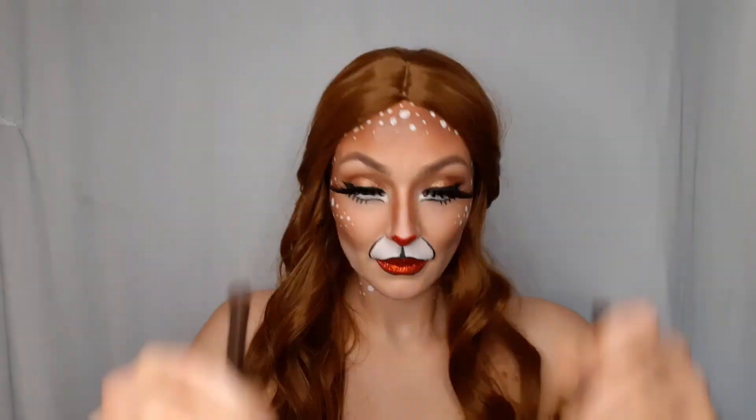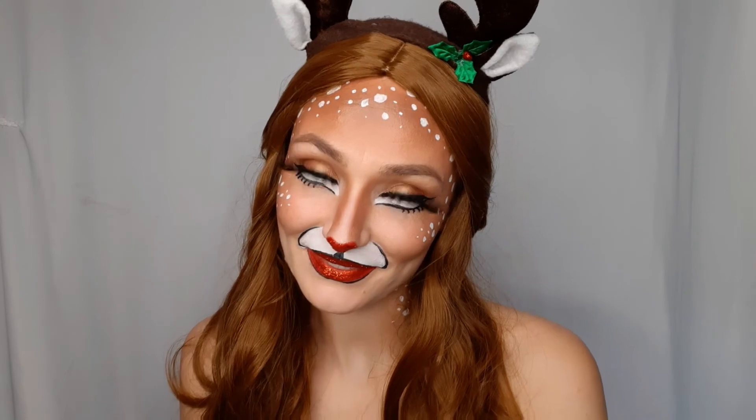To complete this look, I added a brown wig and reindeer antlers.